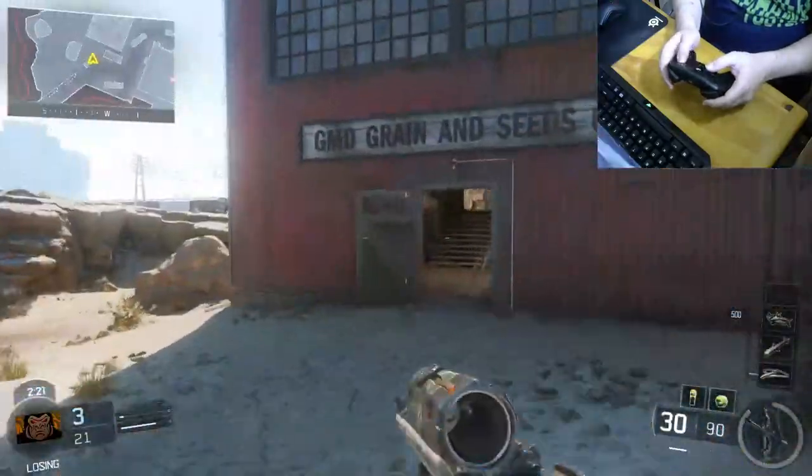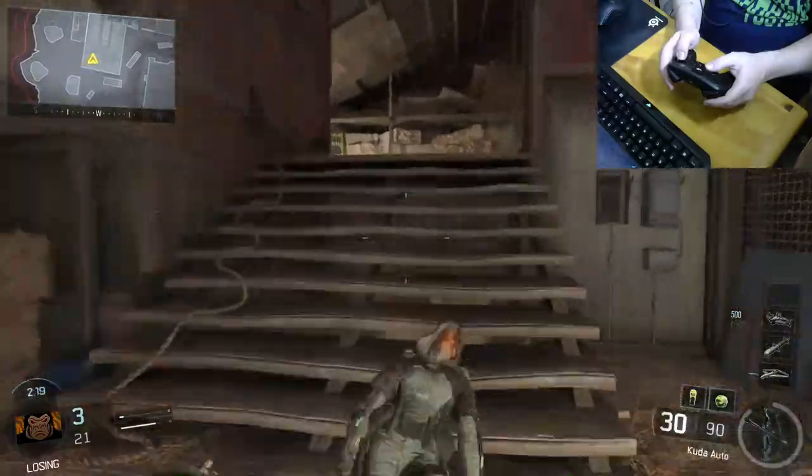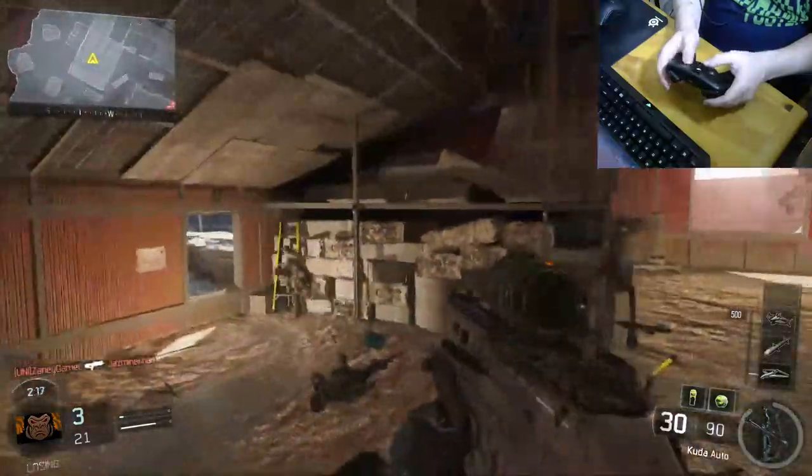I've heard some people really complain that you can't play first-person shooters with this controller, and quite honestly I'm doing just fine.